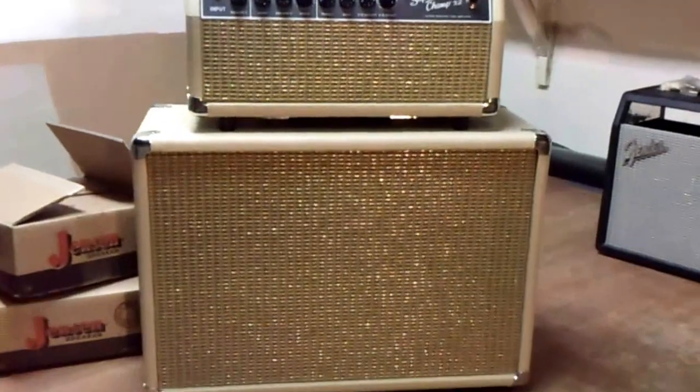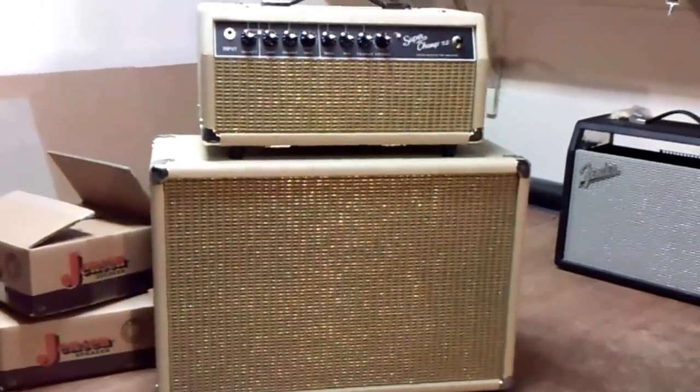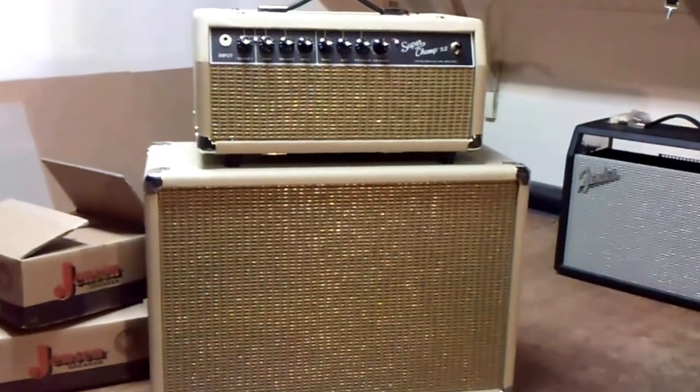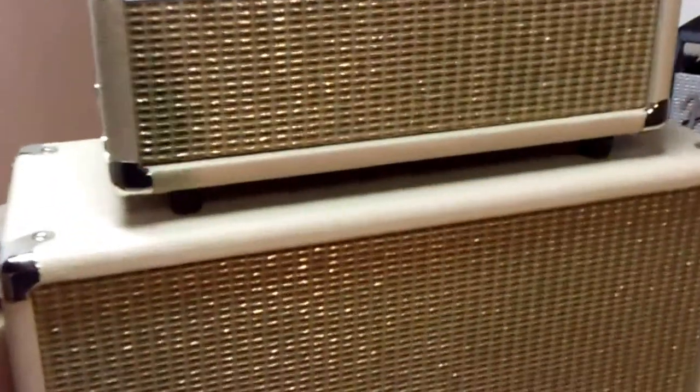It came out really cool, kind of like a mini Bassman. It's got the cream Tolex with the wheat grill with the gold tinseling in it. It's a really cool setup.